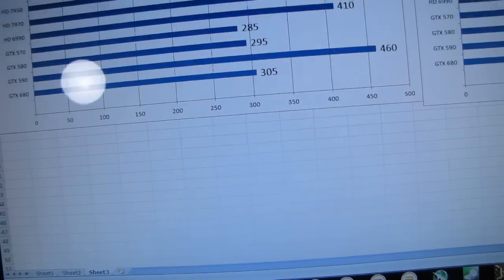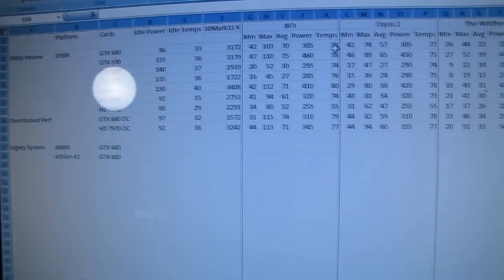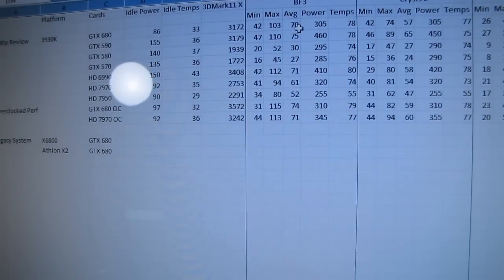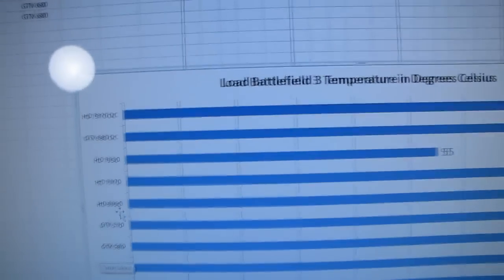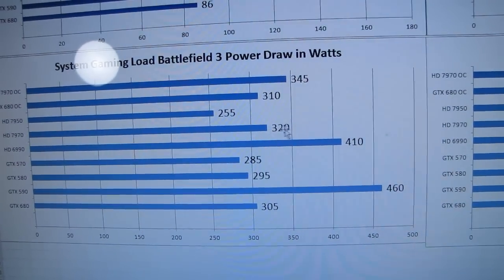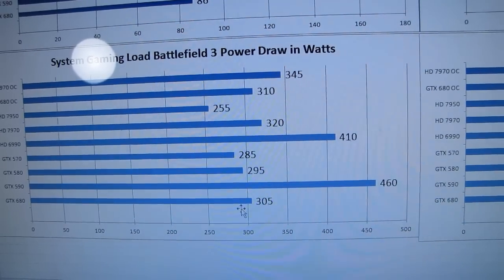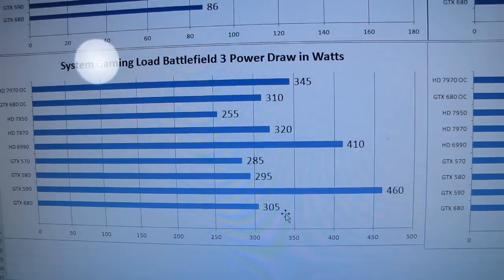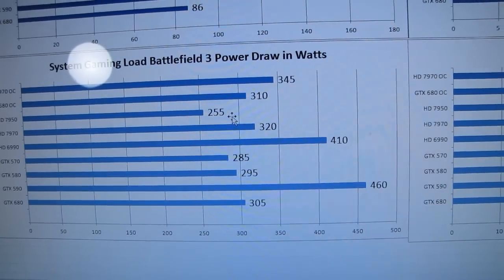The GTX 680's performance is worlds better despite consuming only about 3% more power than the last-generation GTX 580. In Battlefield 3, for example, it outperforms the GTX 580 by more than double, so the performance per watt just rocks. The 7970 is no slouch either, although it does consume more power under load versus the GTX 680. The 7950 consumes significantly less power, and I'm very excited to see something similar from a GTX 670 or whatever derivative comes next.